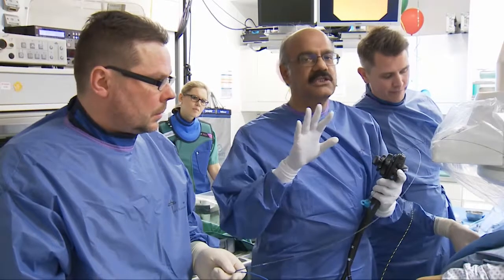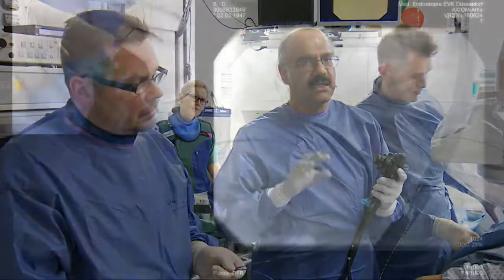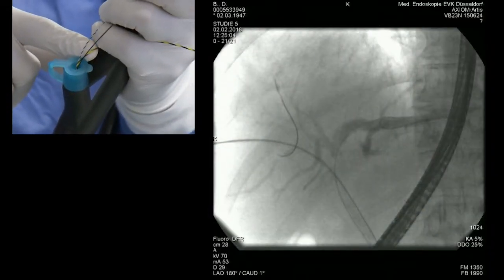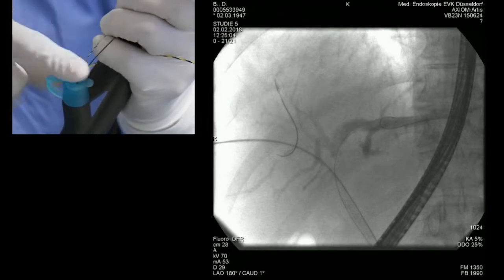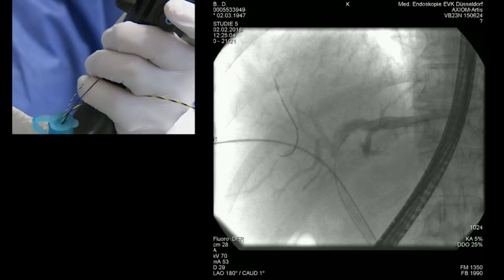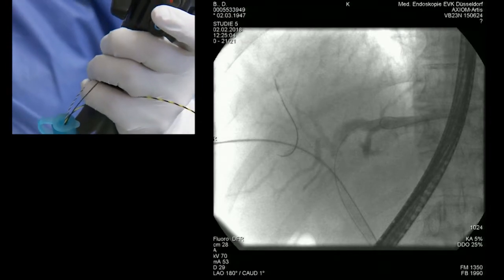This is very important: we are using three different types of guide wires here. First, through the percutaneous catheter we are using a hybrid jag wire. The second wire we used to get into the right anterior duct was the Bisiglide 2 wire. The third wire we used is an interesting wire called the GRIP wire.